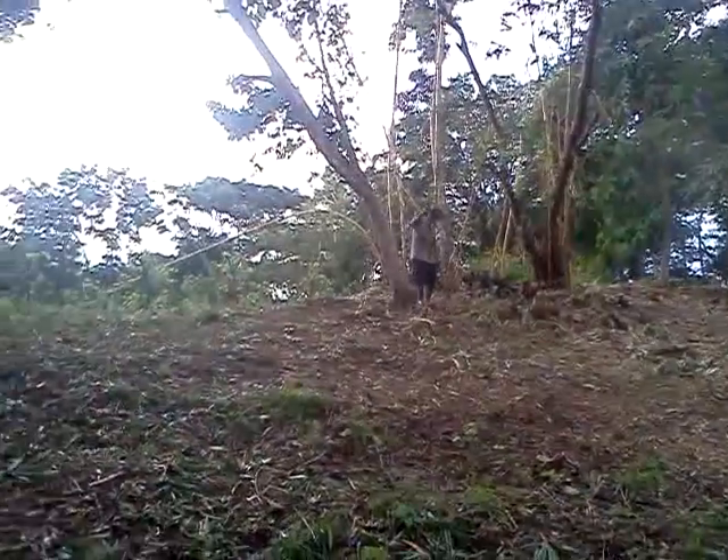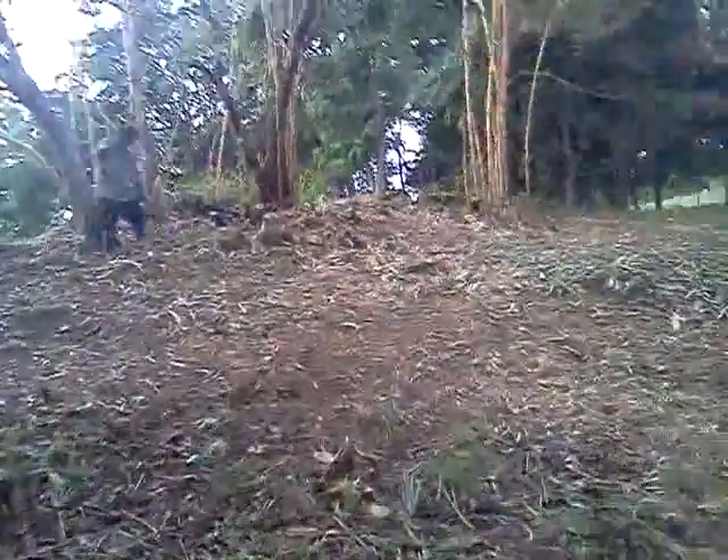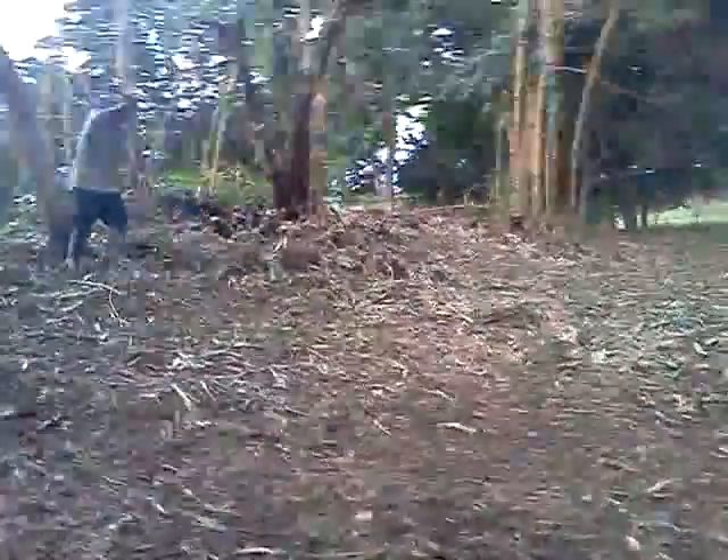So basically what we did here is we took out all the damaged and burnt bamboo — most of it was damaged and burnt — we cleaned it up, and we're giving these nibs a chance to grow.